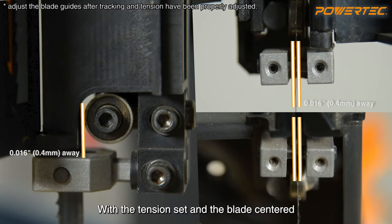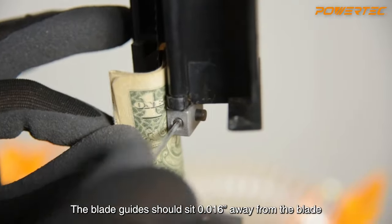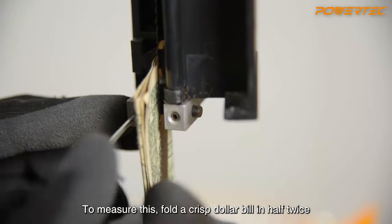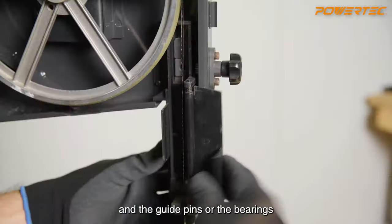With the tension set and the blade centered, next check that the blade has no contact with the upper and lower blade guides. The blade guides should sit 0.016 inches away from the blade. To measure this, fold a crisp dollar bill in half twice — it should still fit between the blade and the guide pins or the bearings.